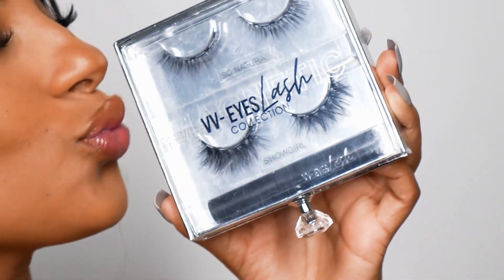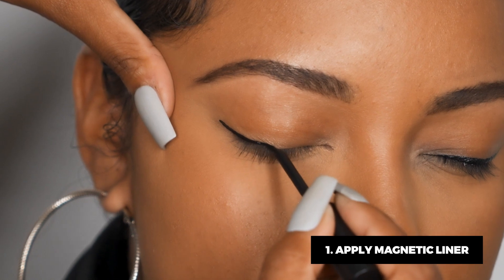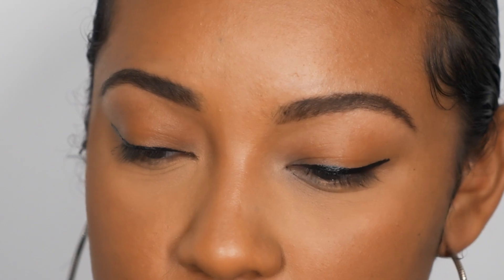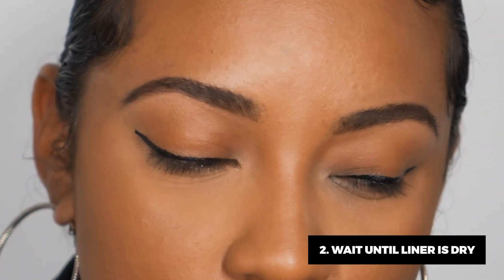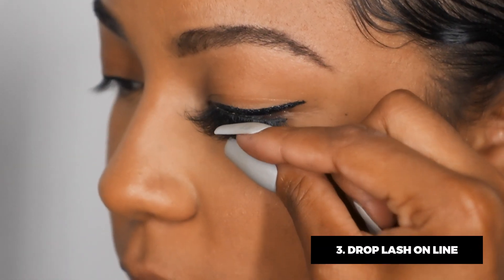It's three simple steps: line, lash, and go. Step one, apply magnetic liner. Step two, wait 20 to 30 seconds, or until the liner dries. Step three, simply drop the lash on the line and go.